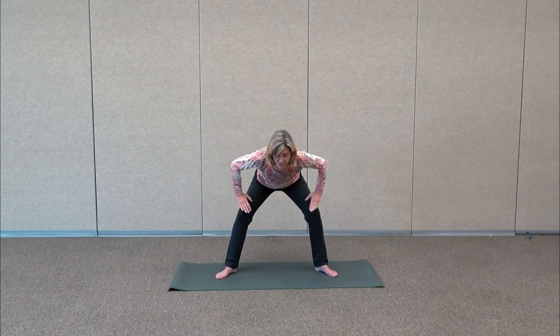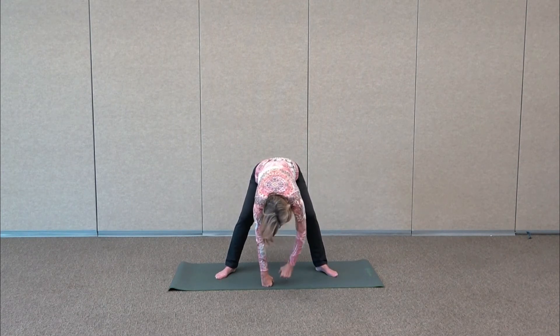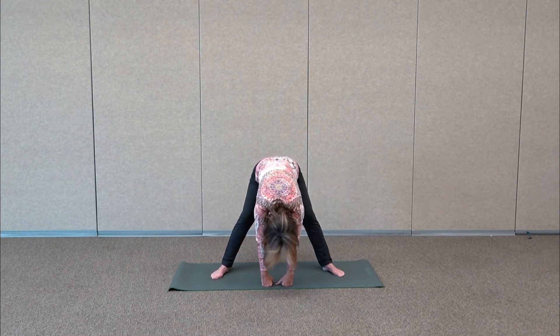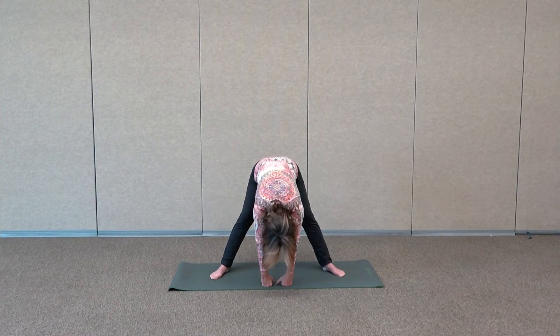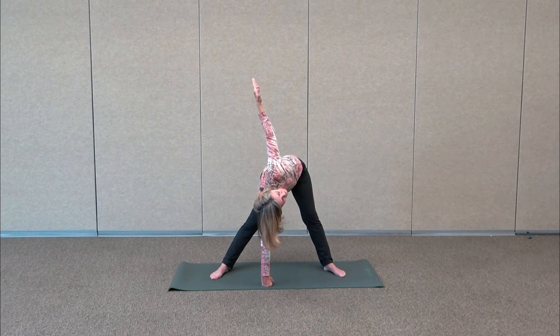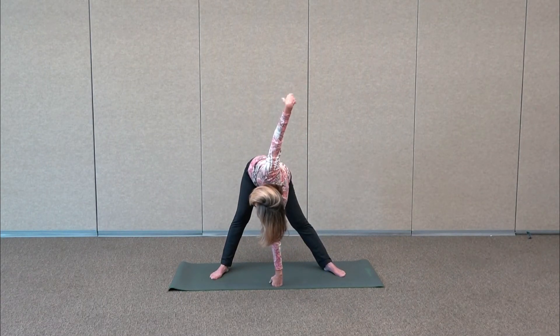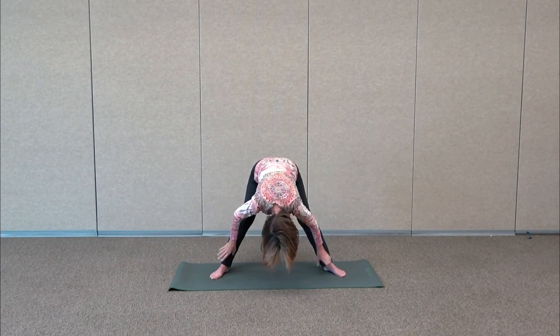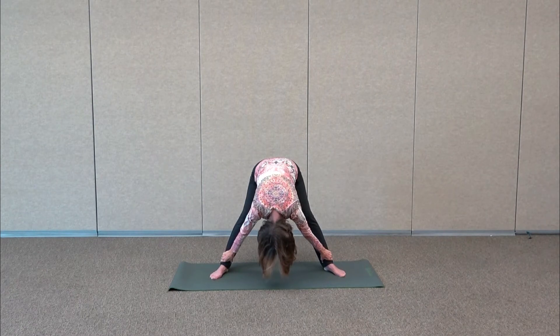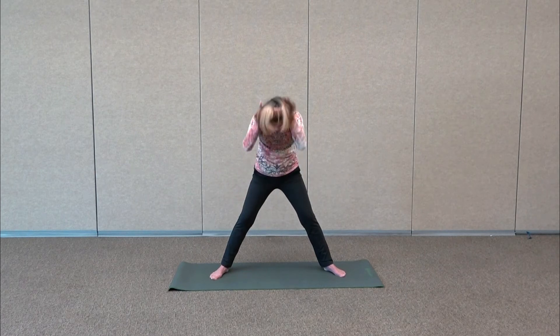This time fold forward — either take your hands to your thighs and stay here, or continue to bring it forward into a nice wide-leg forward straddle. Turn this into a windmill by taking one arm up, then exhale down. Windmill to the other side. Take your time as you exhale back down, reaching out for your ankles. Walk your hands up your legs, peeling up one vertebra at a time.